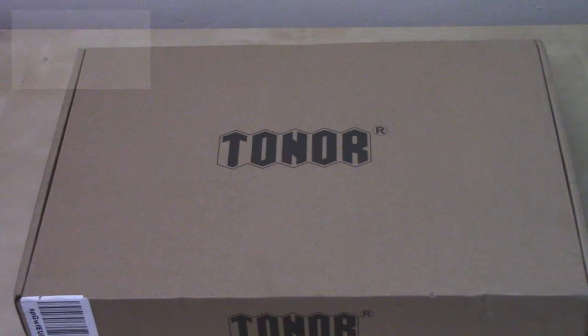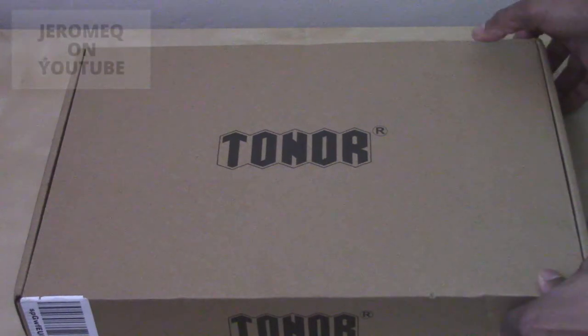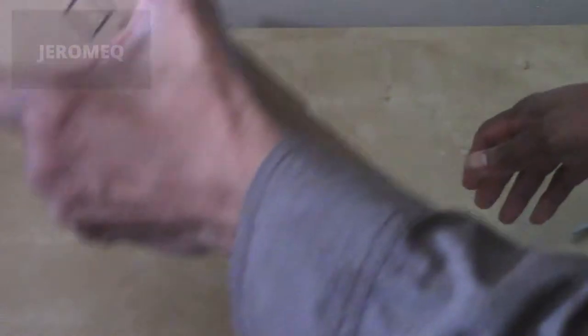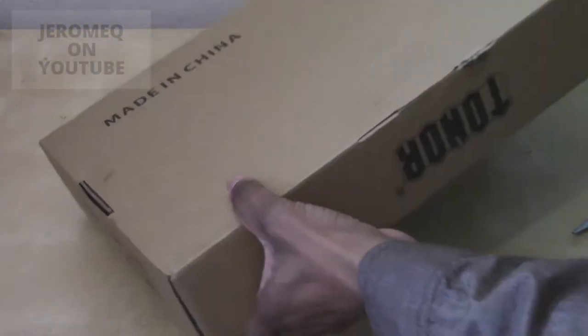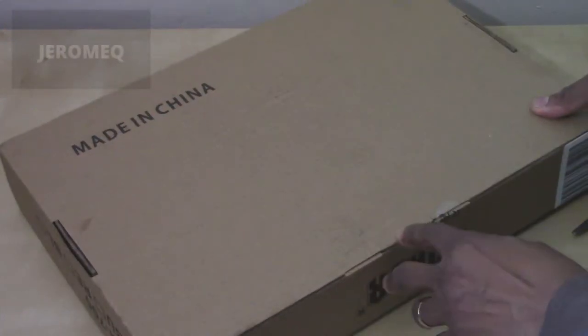I'm always borrowing things from my wife, so she's going to be pretty mad at me again. All right, I'm going to open this box up. It's a big box and it's heavy. There's a little piece of tape here — I'm going to cut that off.